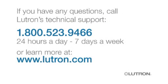If you have questions about ganging and derating, please call Lutron's technical support at 1-800-523-9466. Technical support staff are available to help you 24 hours a day, 7 days a week.